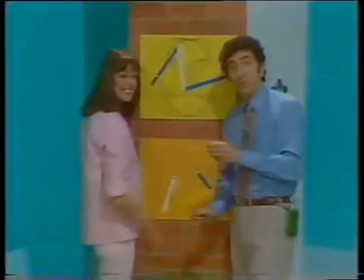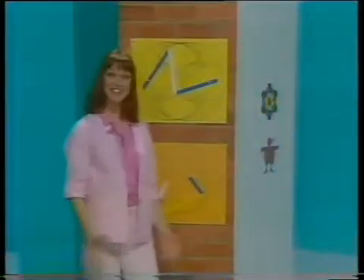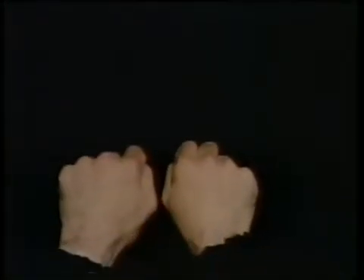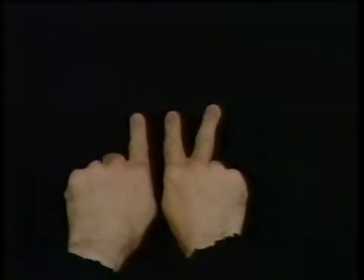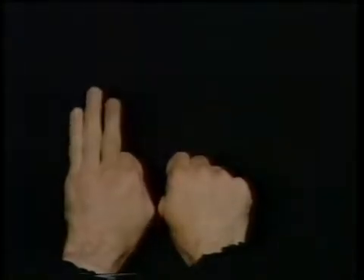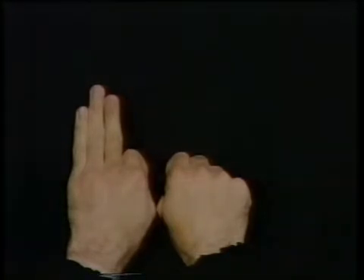Hello. Hold up your hands. Can you show the same number of fingers on your hands? Can you use some other fingers to show the same number? And some others?